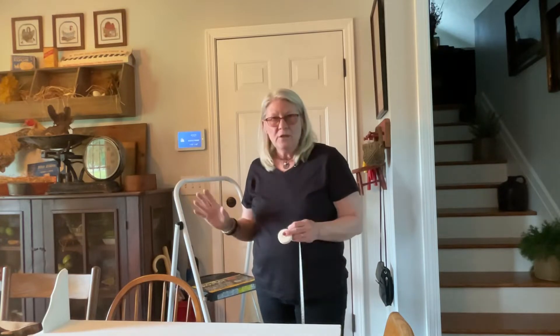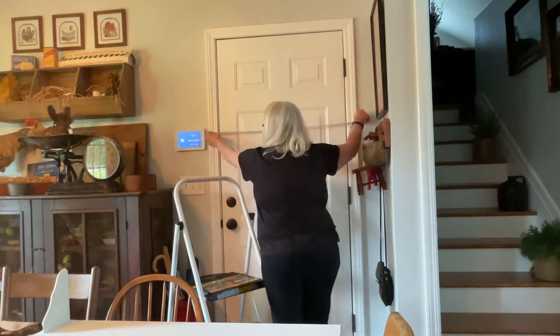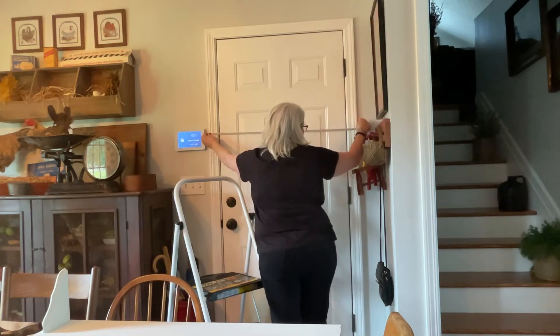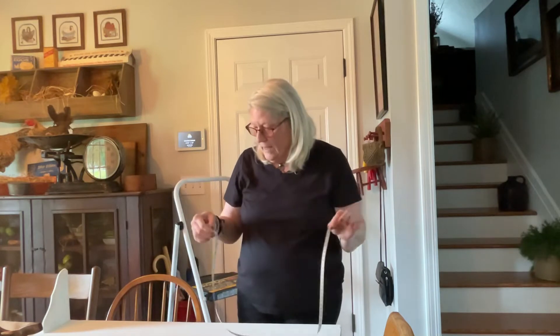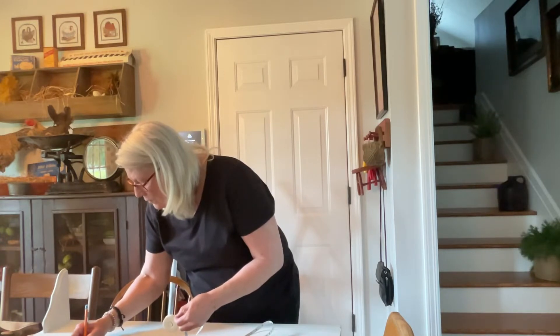The first thing you need to do is measure your door, including your trim. I like these little bitty measuring tapes because they're a whole lot lighter and easier. We have our measurements, so we're going to write it down: 37 and 1/16th inches.